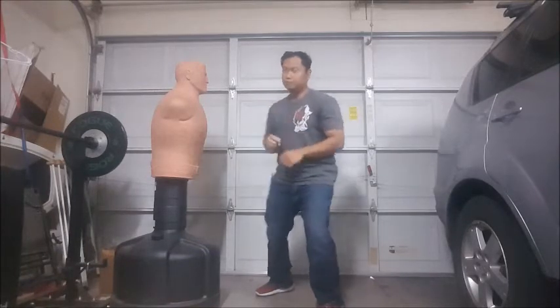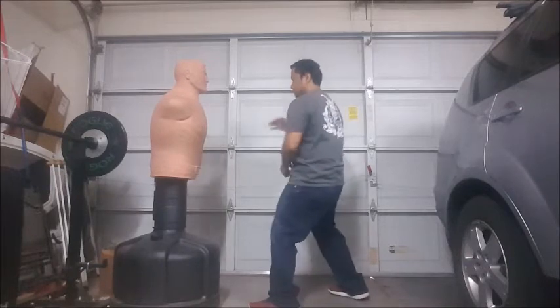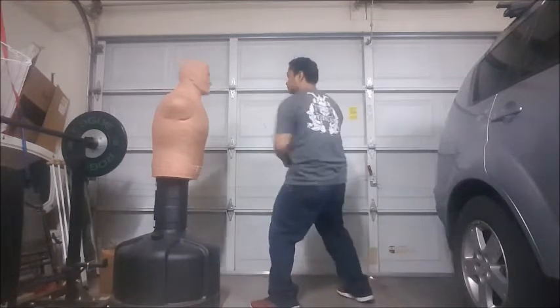You can do the backfist in two ways. One, you can do it with your arms only. Two, if you want to add more power, you use your hips. The main difference: this is with just the arm, and this is with your hips. If you're going to use the backfist as a distraction, I would suggest using it like a jab — just using the arm.